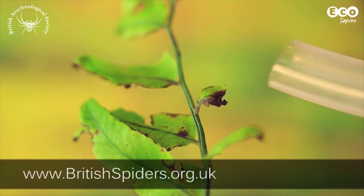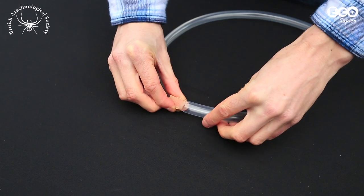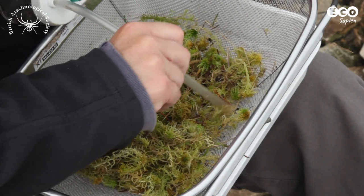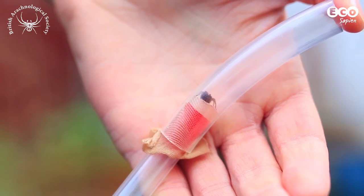We've been working in conjunction with the British Arachnological Society to make a number of videos showing you how to make equipment used to catch arachnids and other invertebrates. There are many different ways to catch arachnids. In this episode, we'll give you a brief overview of the main methods, many of which you can try out yourself.